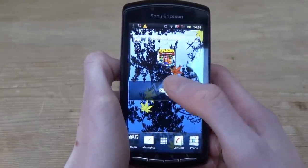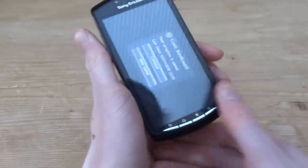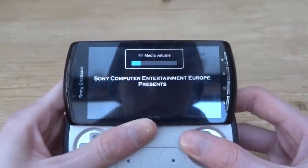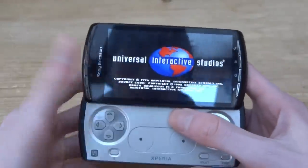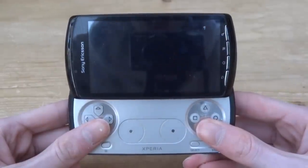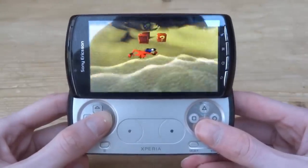Let's launch Crash Bandicoot using the PlayStation Pocket app. It loads up and says your progress is saved. You rotate the phone, slide out the keyboard controller, and hit Continue. The volume keys are a bit awkward because they're sort of the wrong way round when you're holding it in landscape to play. Starting the game at Sanity Beach — this actually runs really well, which is pretty cool.